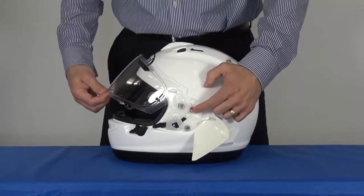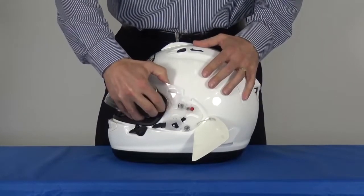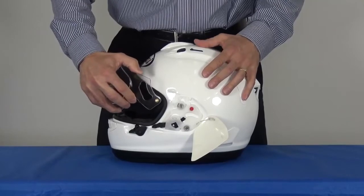Then close the shield until the brass pin goes into the red hole. Release the shield from the mechanism.